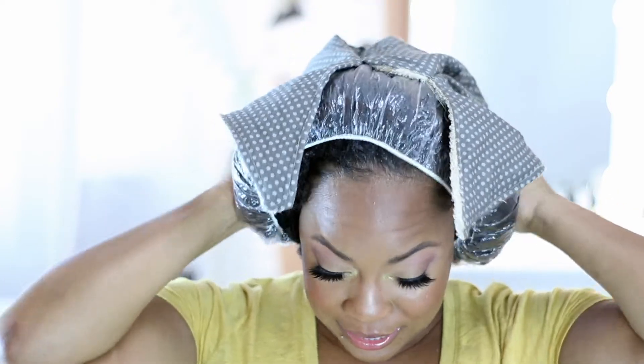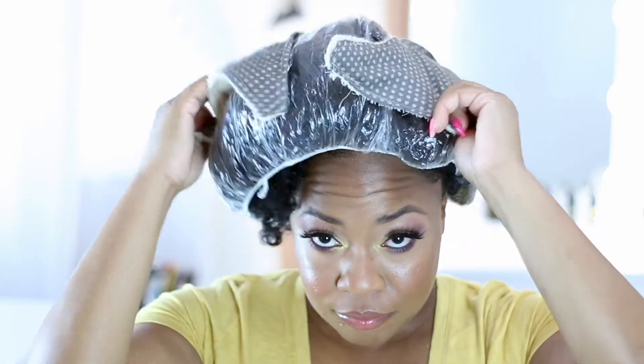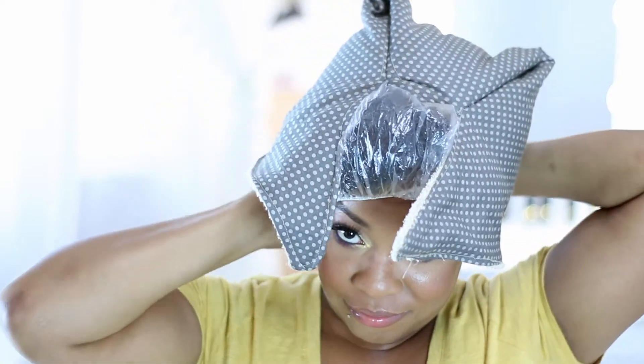Now that your conditioning cap is damp and warm, go ahead and place it on your head — just put it on like this. I have a lot of hair so we're getting all this hair in here, and then we're just going to go ahead and tie it up.